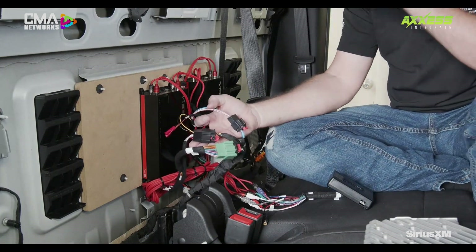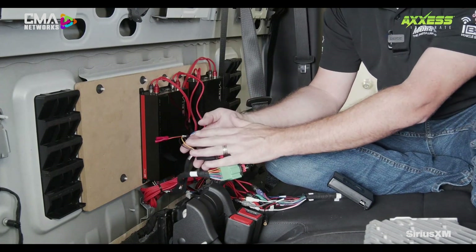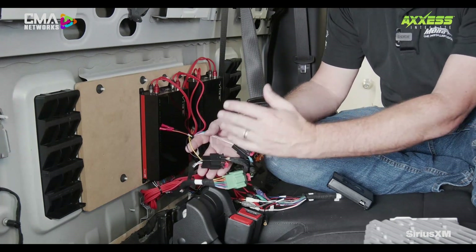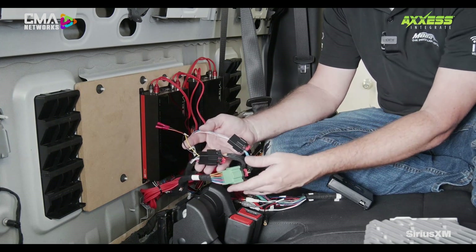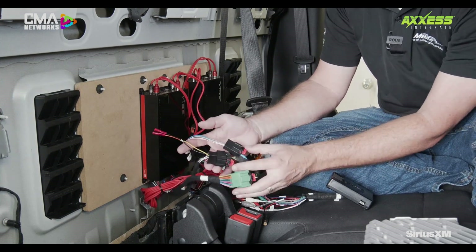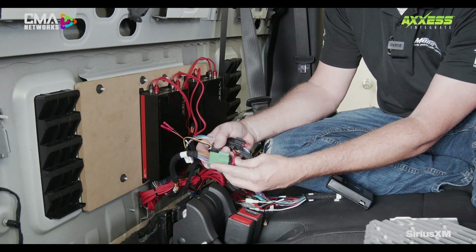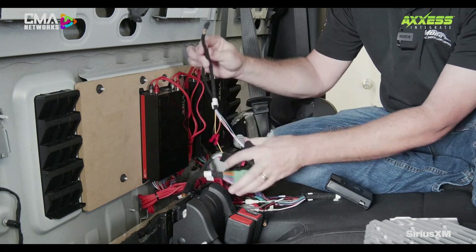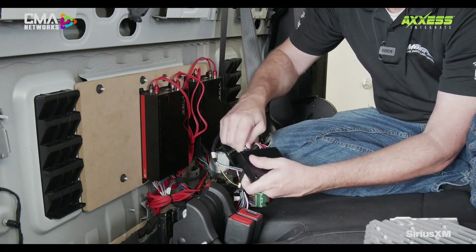There are two different styles of connectors for Silverado and Sierra trucks, and both are included with the kit. It's either an ETH1 harness or an ETH2 harness, and that largely depends on the year of the vehicle. This particular one is an ETH2 harness. You can see we've already got our amp bypass harness wired up here. We'll lock our connectors in and we are ready to plug in our ETH1 interface.